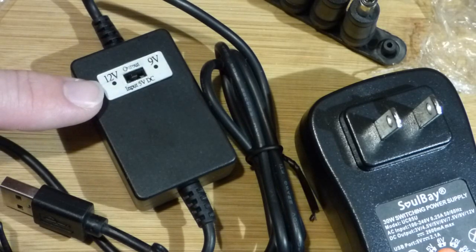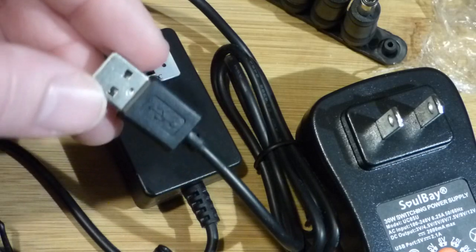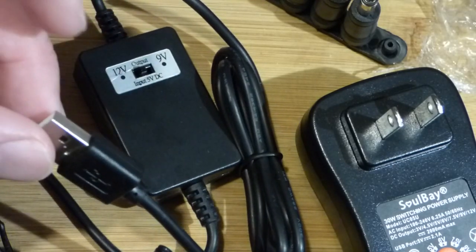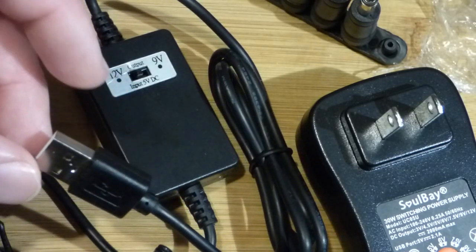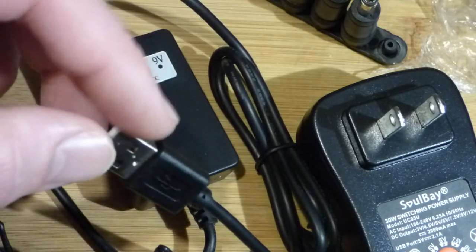We have here a converter that I bought. It takes in 5 volts — it's a USB, you just plug directly into anything USB. I have a solar panel; my daughter's borrowing it — a portable one for charging phones — and it has one of these USB outputs.